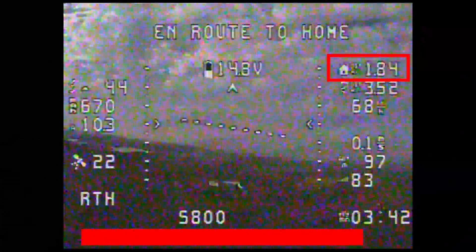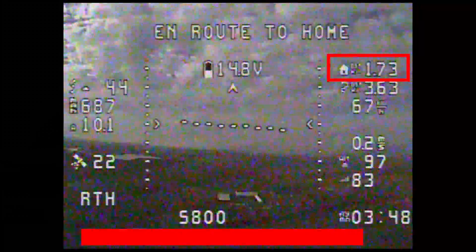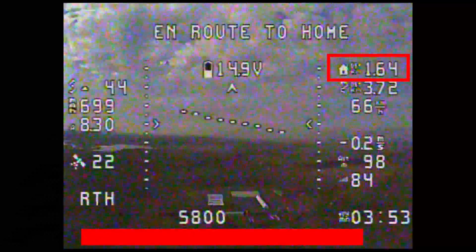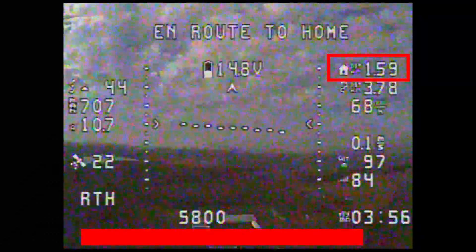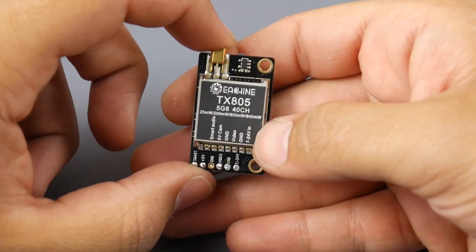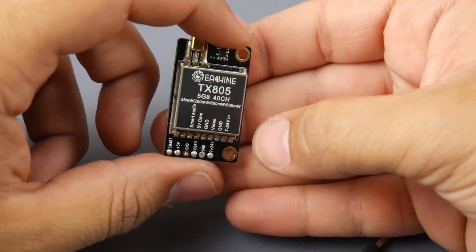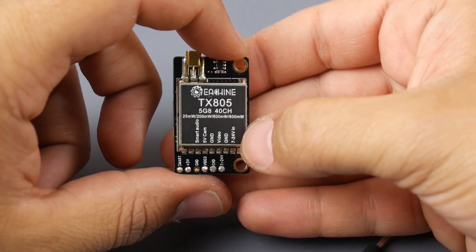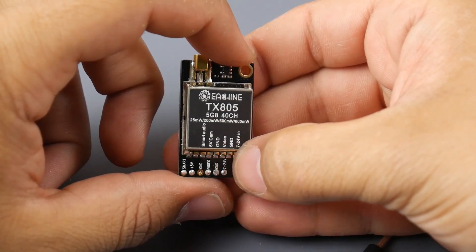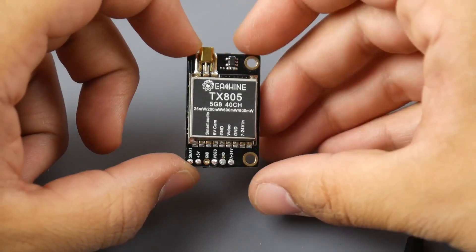That's really it — the VTX is working great and I think it's going to be the one I use for antenna testing and long-range testing on this channel. So far it's proven very reliable. I'm still not able to answer whether it bleeds to other channels or if the milliwatt output is perfectly accurate — I don't have the equipment — but I got some pretty damn good range. Hope you enjoyed the video, links are down below, and I'll see you in the next one. Peace out.